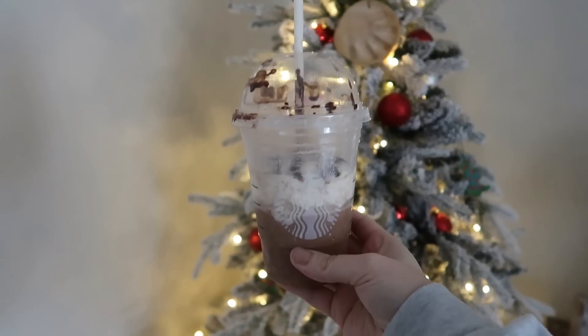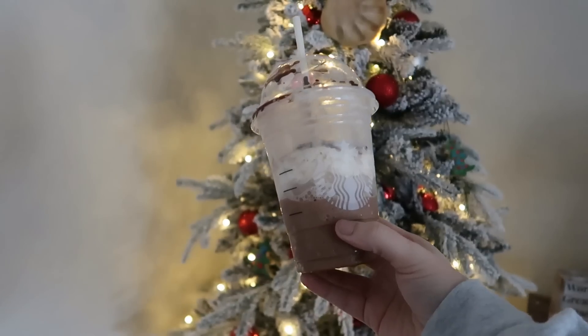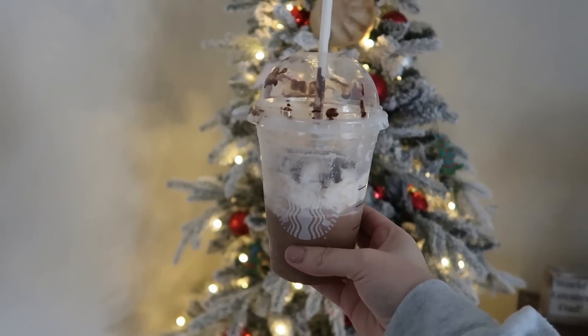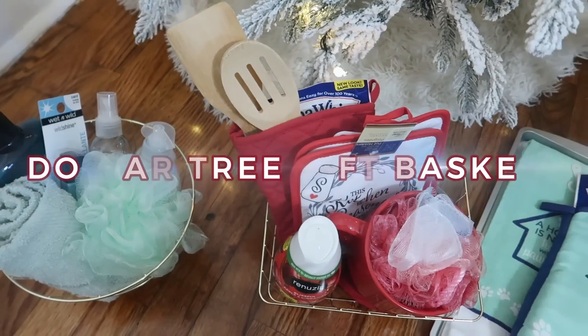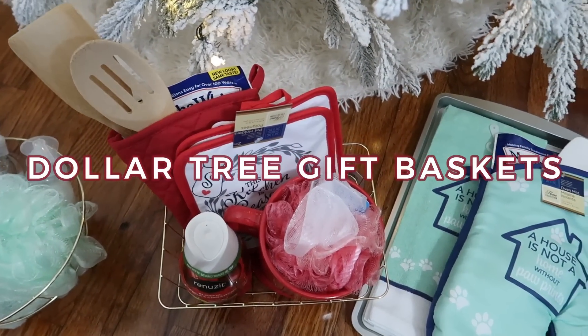Eric ran out to do some errands today and stopped and got us a coffee — this is the peppermint mocha frappuccino from Starbucks, so good. I'm going to show y'all three Dollar Tree gift baskets that cost ten dollars.